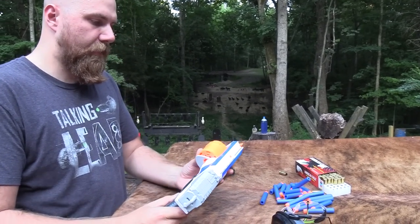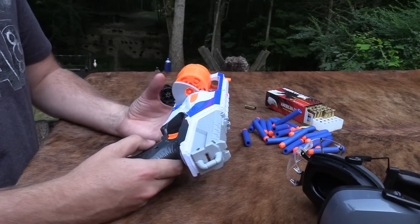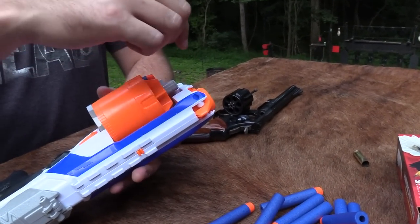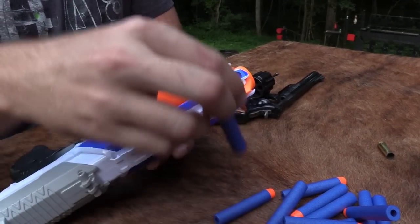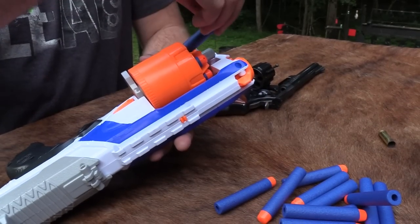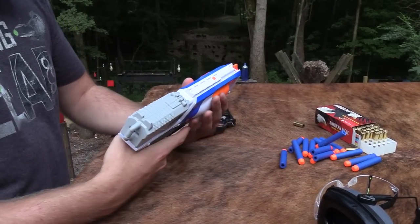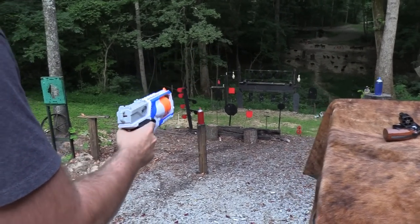On this Nerf gun, you have the same action where the cylinder comes out, but it loads from the front like this. Normally on a real gun this wouldn't be safe because you're loading it and having to put your hand near the barrel. There are some guns where you kind of have to do that, but ideally you wouldn't want that on a real gun. Swing-out cylinder, holds six, just like a standard real gun revolver, but you have to cock it each time when you fire it. So you've got to pull it back like that and you can fire it one time.